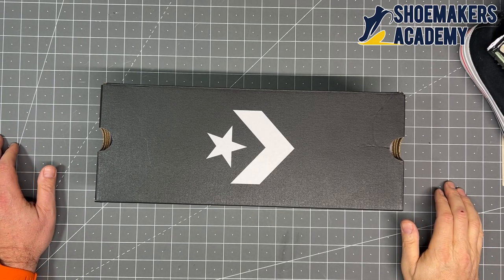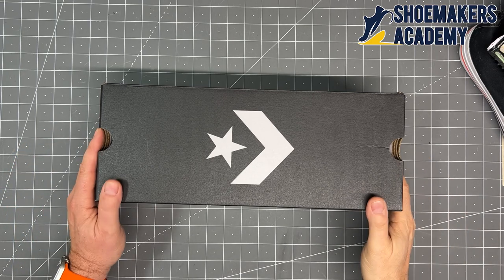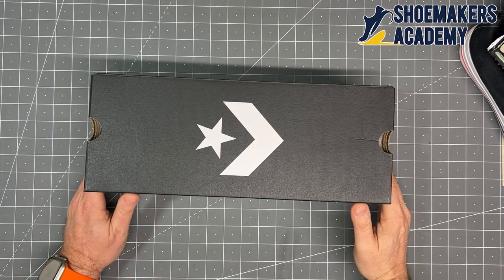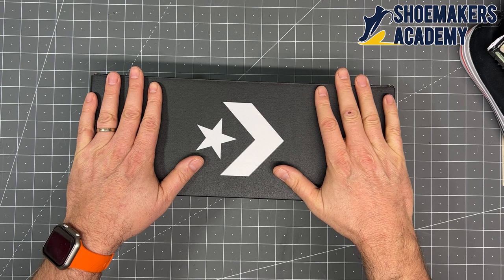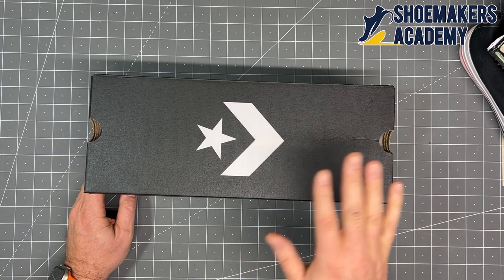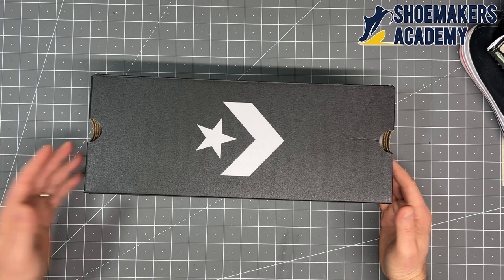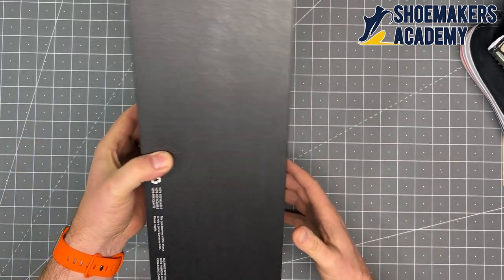Hey folks, it's Wade at the Shoemakers Academy. We're down here in the workshop and today we're going to look at a pair of Converse All-Stars. This is a request by a YouTube viewer — we'd talked about Stan Smith and looked at some Jordans, so let's take a look at All-Stars. The commenter noticed a slight material change in the All-Star, and sure enough when I got this pair, I confirmed it.